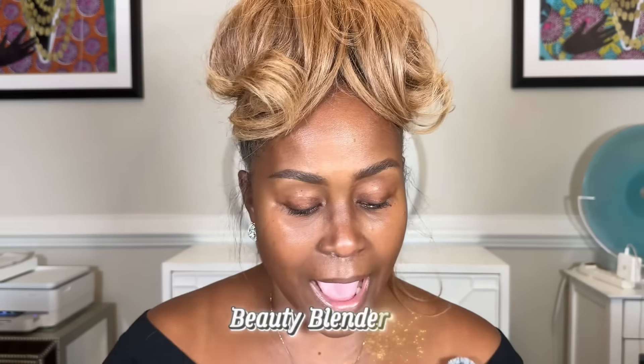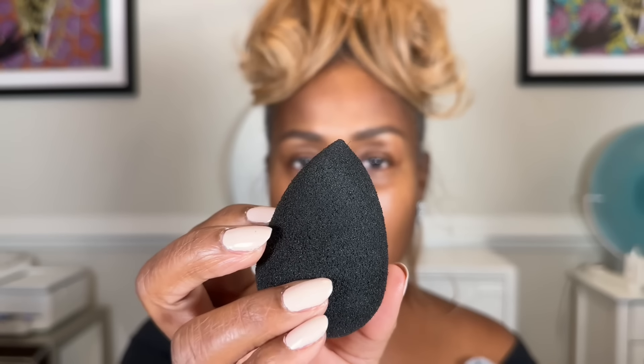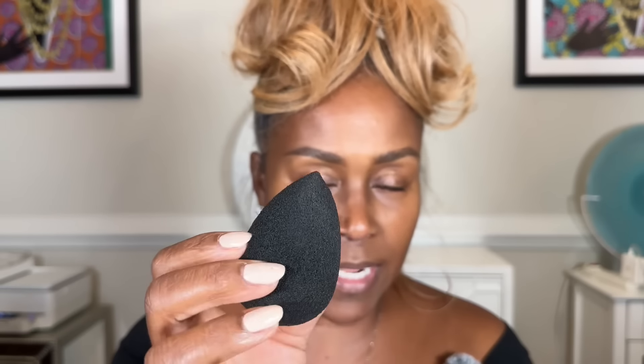Everything will be linked below. You always want to dampen your blenders because, especially at our age, we want a soft, dewy, natural look. The damp sponge will soften up any foundation. Even if you went in with a full coverage matte foundation, once applied, patting with this damp sponge all over the face will really soften that look and give you that glow.